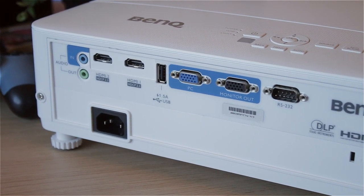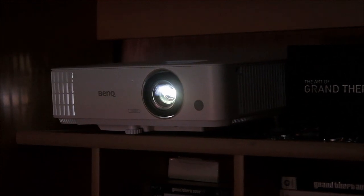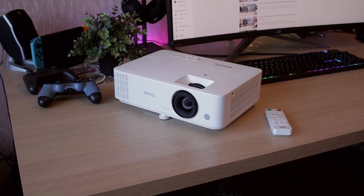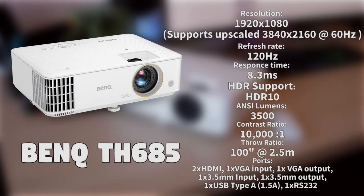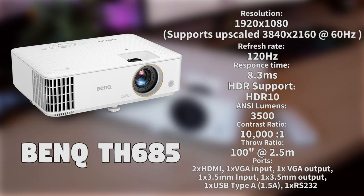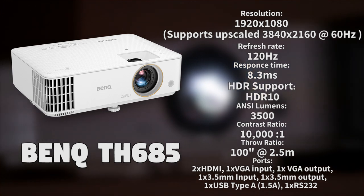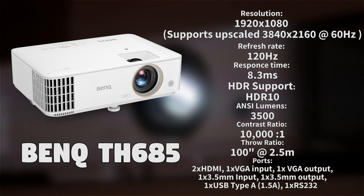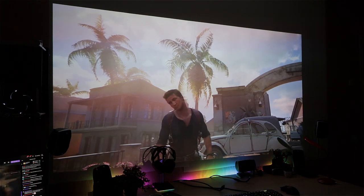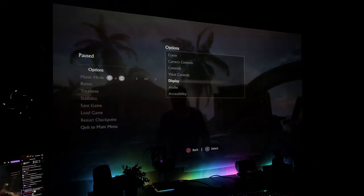As it's supposed to be a TV replacement, the absence of an optical out was a bit of a shocker, so I just connected optical out from my PC and PS4 instead. It is a 1080p projector running at 120Hz that can output upscaled 4K at 60Hz, with an 8.3ms response time — getting into serious territory compared to TVs that run at 20 to 30 milliseconds or more, mostly at 40 to 60 inches locked at 60Hz. It also comes with HDR10 support.